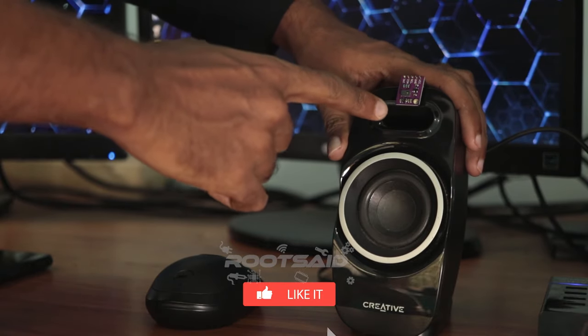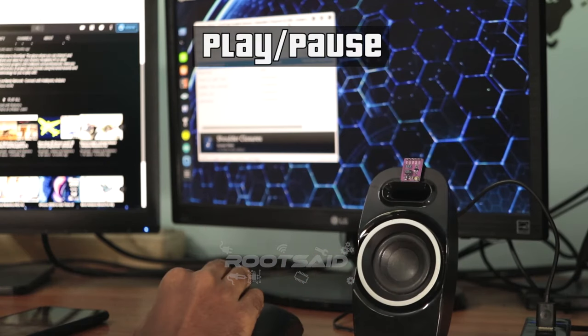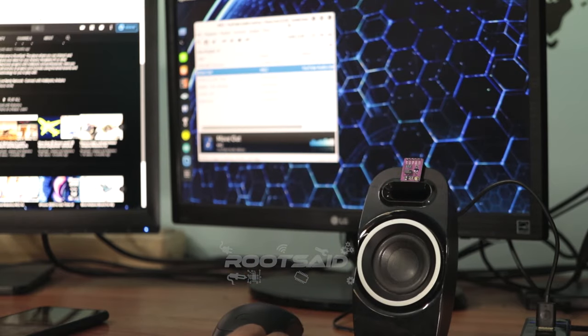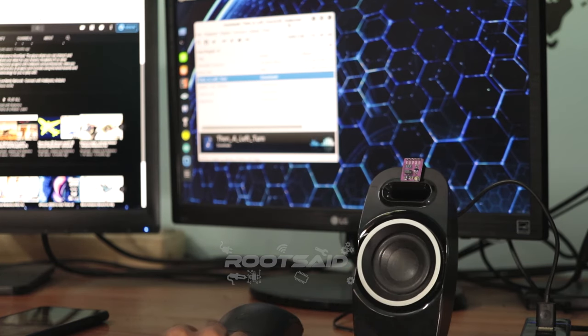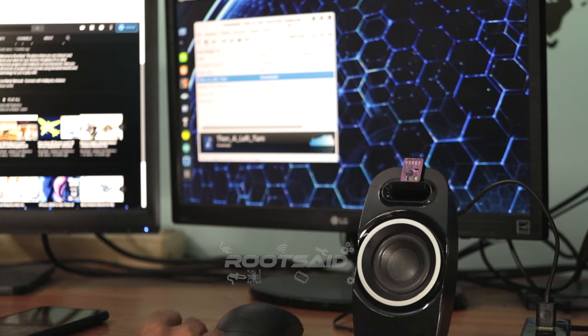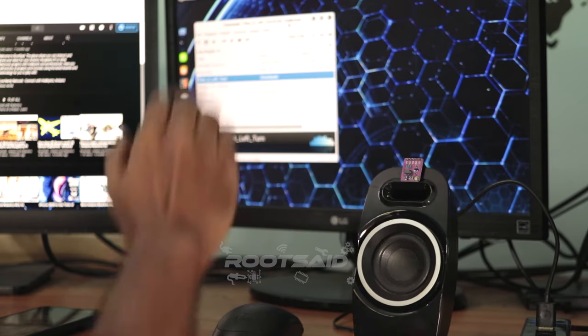That's it! Now start your media player and try various hand gestures. Move your hand towards the sensor to play or pause. Move right to play the next song, left to play the previous song. Clockwise to increase volume, anti-clockwise to reduce volume, and top to down to mute.